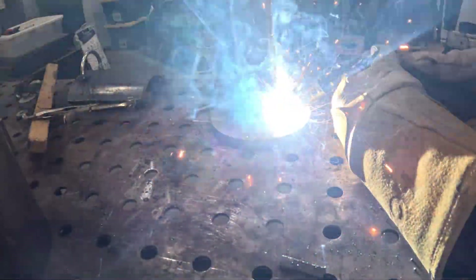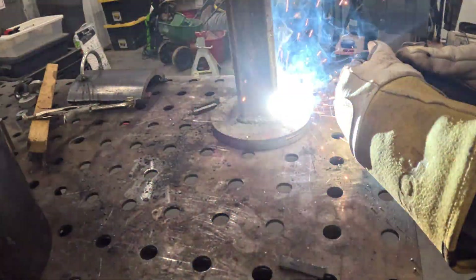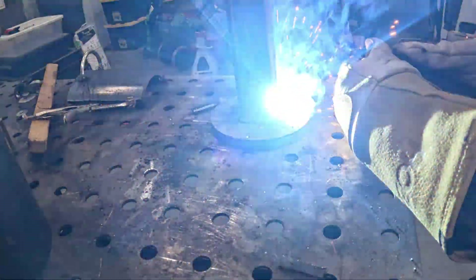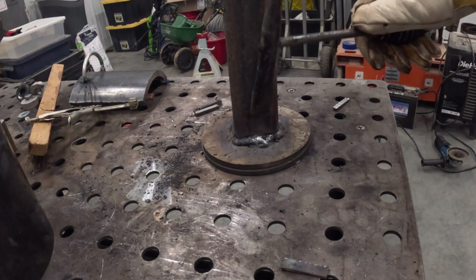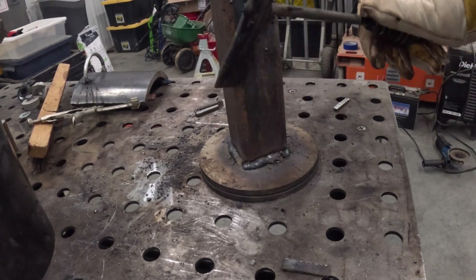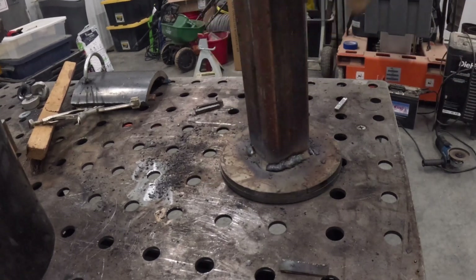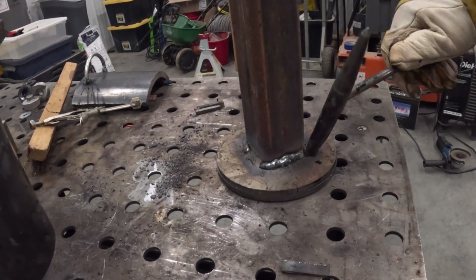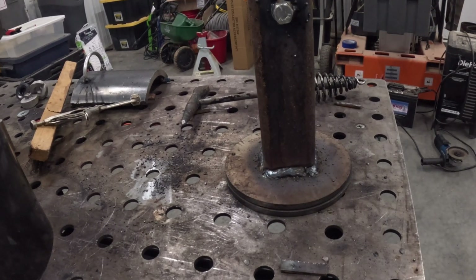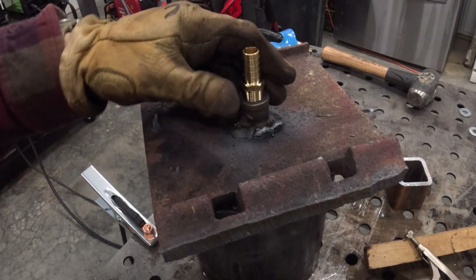Welding this plunger together is the last welding on this project. By the end of this project I'm a lot better welder with that flux core gas shielded welding than I was before — and that was at least 50% of the goal of this project. Also adding the hose barb to allow us to collect the reclaimed oil.